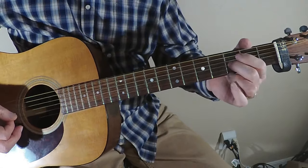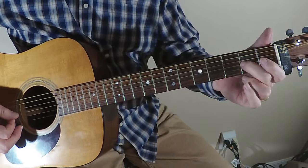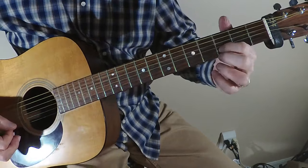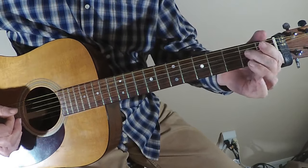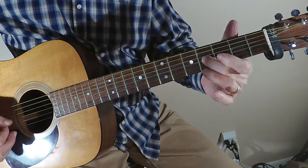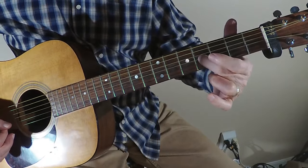We're going to start — I use my second finger here, but use whichever one works for you. I'm going to slide from the two to the four, and then I'm going to grab with my first finger — grab that third string on the third fret. Then I'm going to put that second finger back down on the fourth fret that I just came from, and slide again.